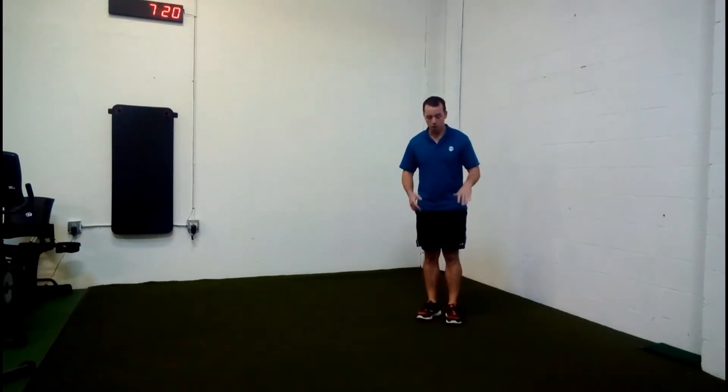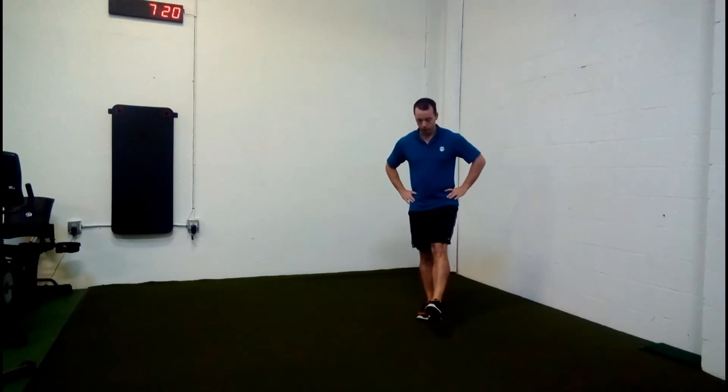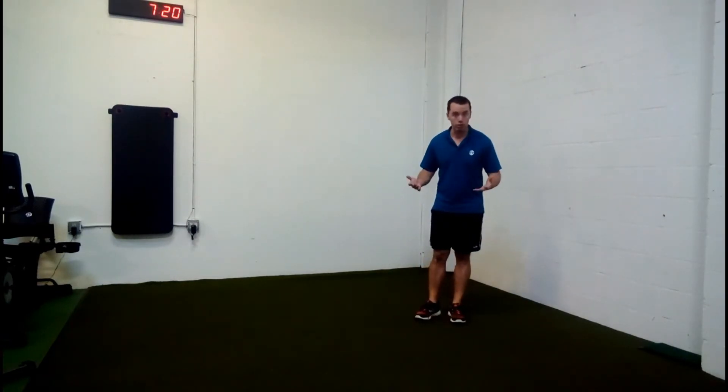It just requires a little more strength in the hip flexor and things like that. Stick the leg out, and all you're going to do is squat down a quarter of the way. It doesn't have to be very far — that's why it's called a single leg quarter squat.